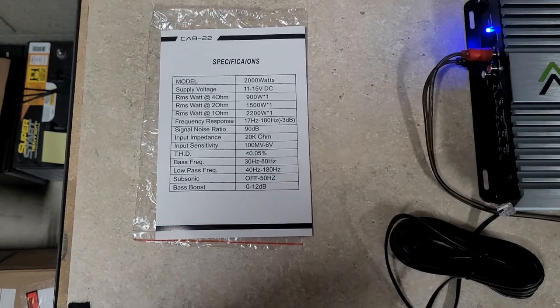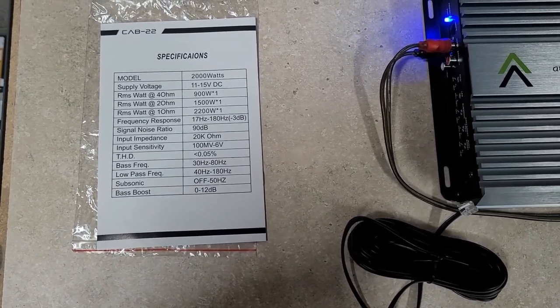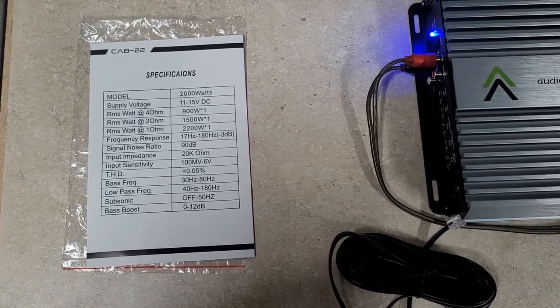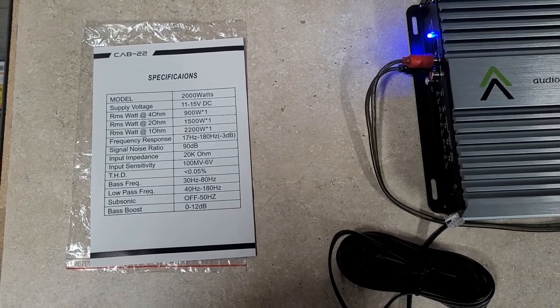It came with the manual here. It says 2,200 watts at 1 ohm, 1,500 watts at 2 ohms, and 900 watts at 4 ohms.